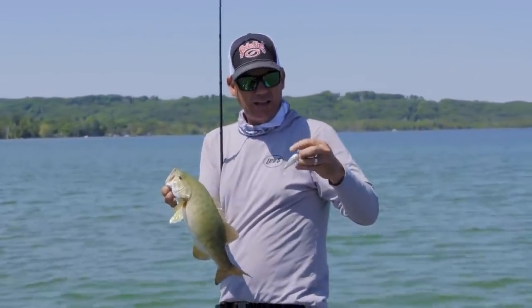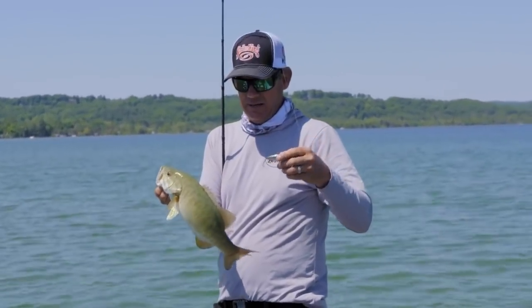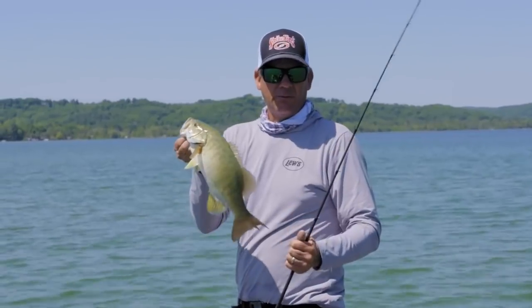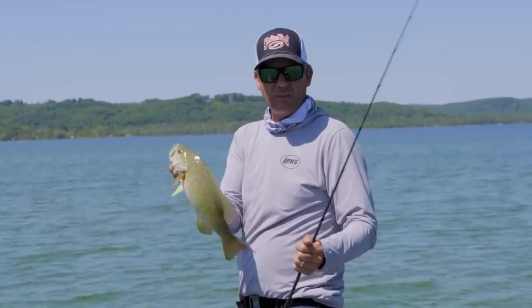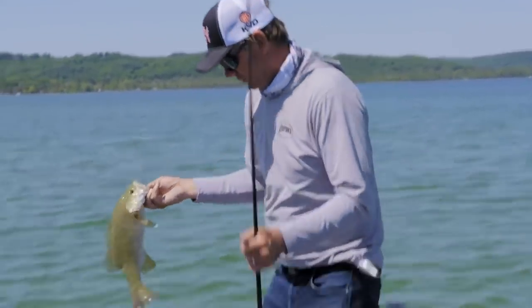It just looks like these little emerald shiners and the perch up here get real light colored. You match the bottom with whatever color bait you're fishing. I'm fishing this down real close to the bottom — it's only about six foot deep. It's just working for sure.